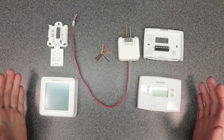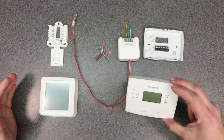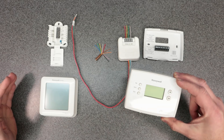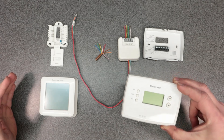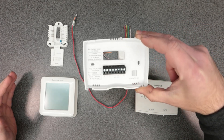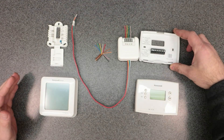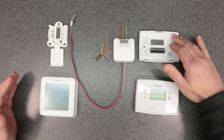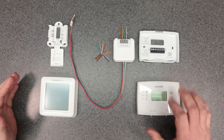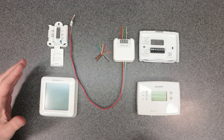I have a couple of thermostats here — these are Honeywell models. On the right is the older style, very popular programmable Honeywell thermostat, the RTH series. This is the base plate, and it might be familiar to you. But this style base plate does not use the C-Wire Adapter, so if you have this style, this is not the video for you. Check out my other videos covering the older style thermostat.